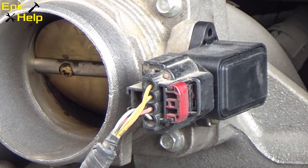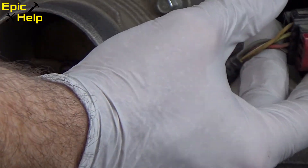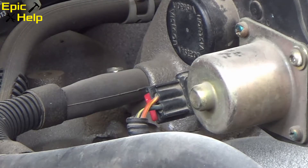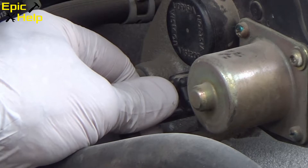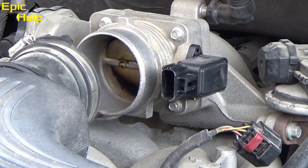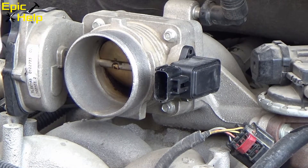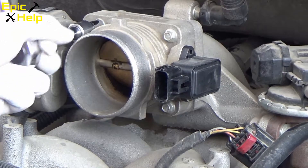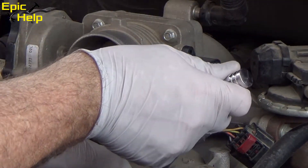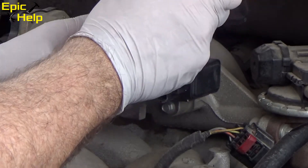After removing the air intake, I want to take off each one of these connectors. This is the first one I take off, and this is going to be the second one I take off. For this part of the job, you're going to need an 8mm socket. I use an extension — a 3/4 inch extension is enough.